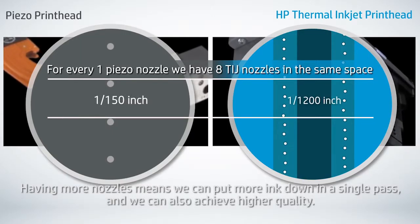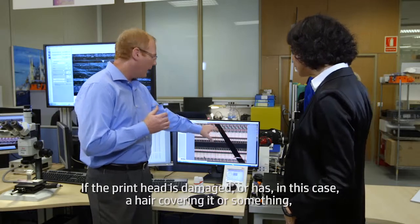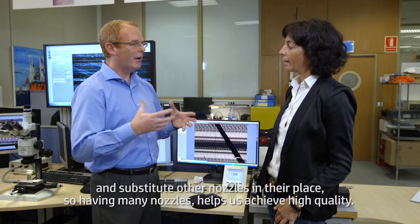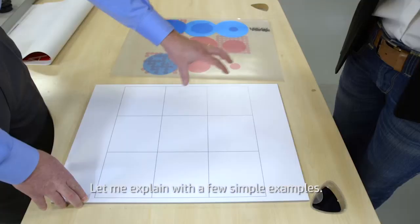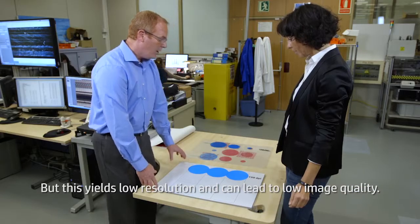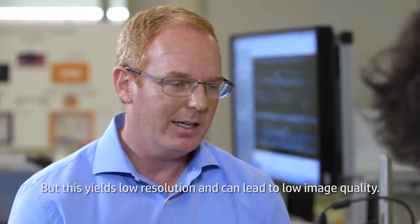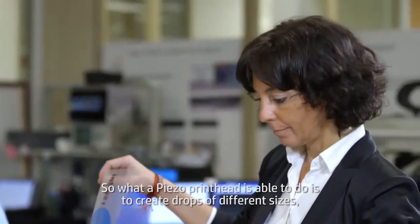Why is having more nozzles better then? It's a bit like the injectors in your car — having more injectors makes your car go faster. Having more nozzles means we can put more ink down in a single pass and achieve higher quality. If the printhead is damaged or has, say, a hair covering it, we have automatic nozzle detection in our printers. We can detect nozzles that may have an error and substitute other nozzles in their place. So having many nozzles helps us achieve high quality.